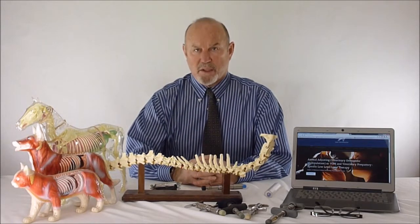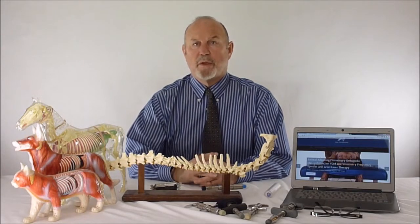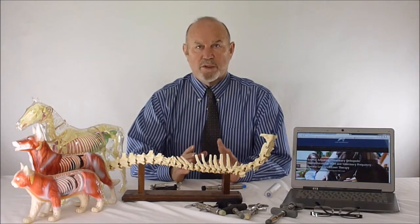Hello, thank you for looking at this next section of the free VOM technology materials. This particular short video is designed to explain how this technology works and why it works the way it does.